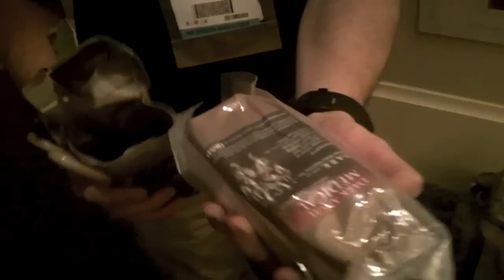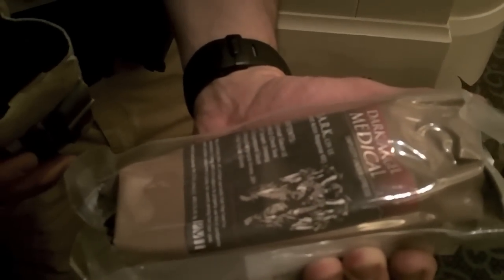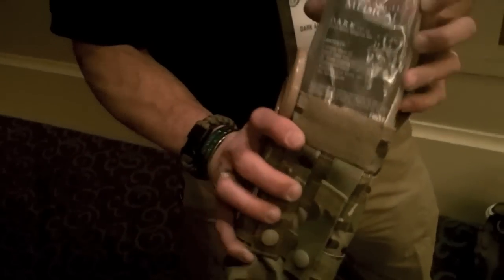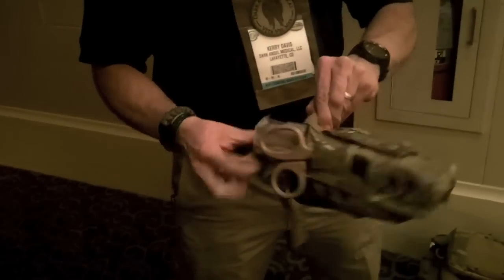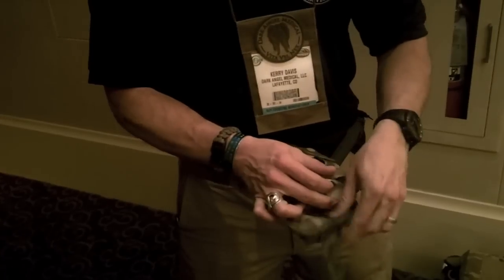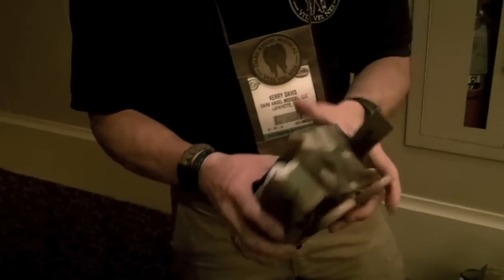The insert is roughly the size of maybe a couple of AR mags or P-mags put together — very small, very lightweight. This whole kit together weighs about 15 and a half ounces. In an area where ounces equal pounds and pounds equal pain, this is our first-line item right here. It's got everything you need and nothing you don't, and it follows along with our tagline of simplicity under stress.